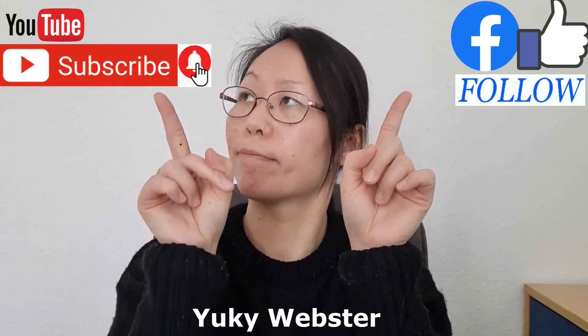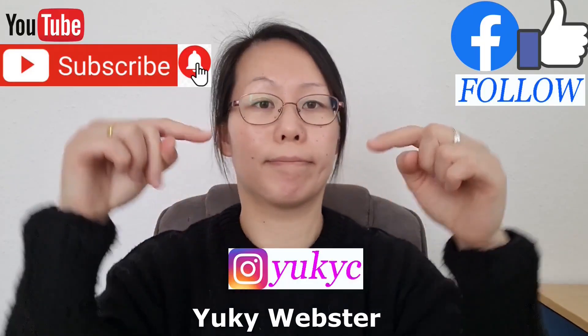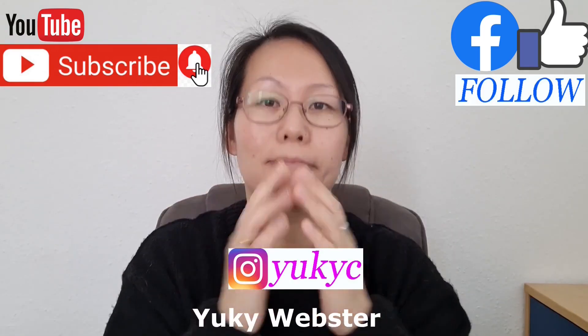Want to watch more of my videos? Click like and follow on Facebook Watch. On YouTube, click the subscribe button and the notification bell. And follow me on Instagram. Ciao!